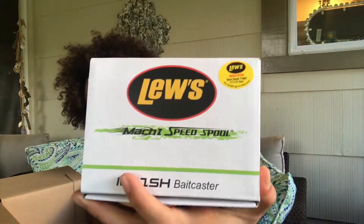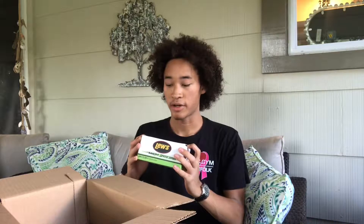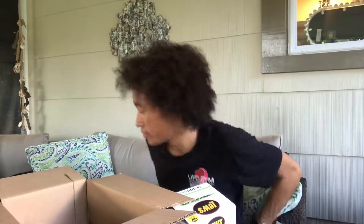Last but not least, we got the Lew's Speed Spool. This is my very first Lew's product and my very first real bait caster. Well, it's my second bait caster, but the Abu Garcia Black Max wasn't a favorite of mine, so I ended up selling it pretty quick — it just kept backlashing a lot. So I decided to go up to the next bracket, and got the Speed Spool.